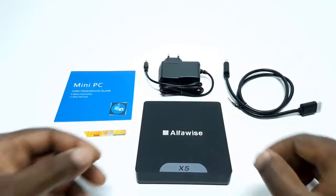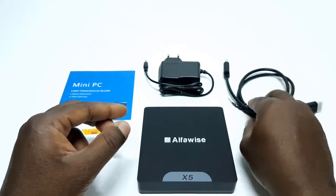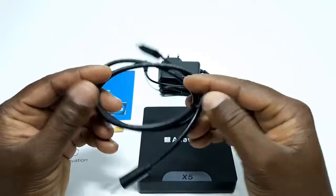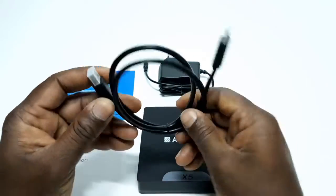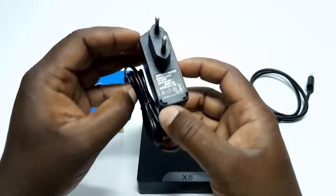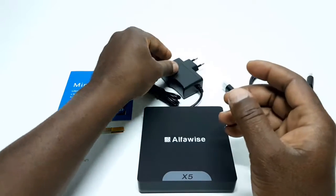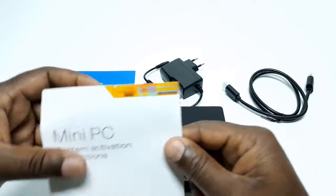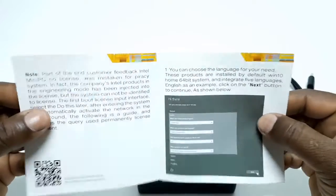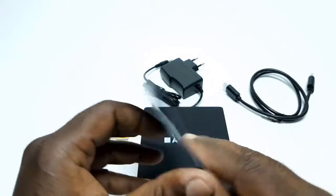In the box you have the unit itself, one HDMI cable, a DC power adapter, system activation instructions, and a user operation guide.